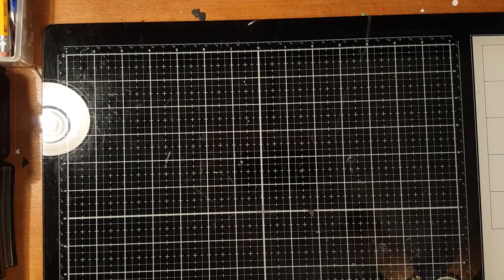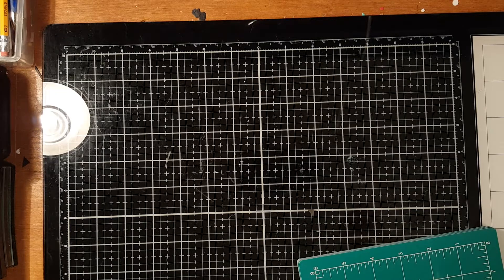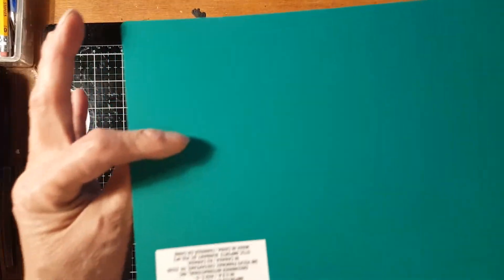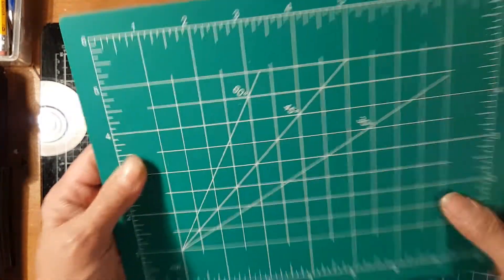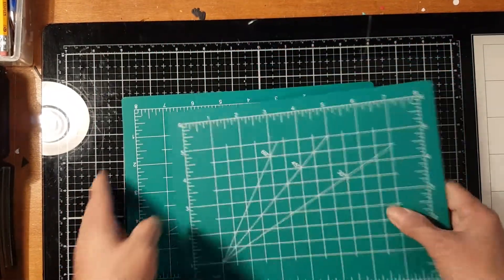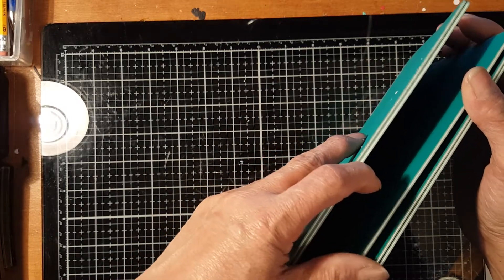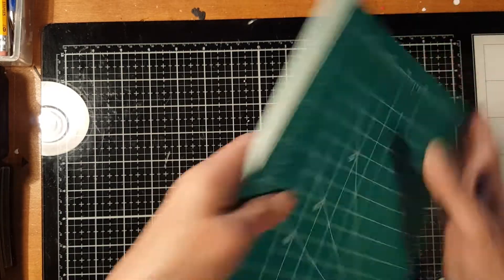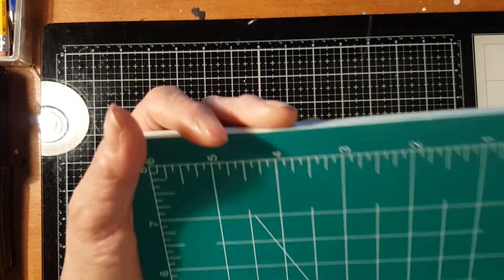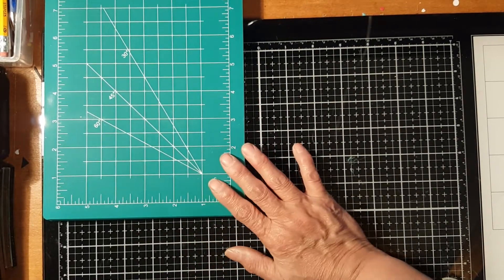For the longest time going to our Dollar Tree I haven't seen or gotten any cutting mats, so I finally got some — I got five pieces. There were a lot over there but five is good enough for now, and I can always get more later. These are the craft materials I got.